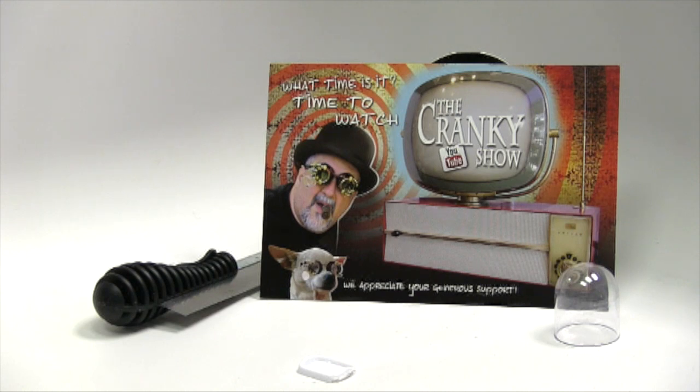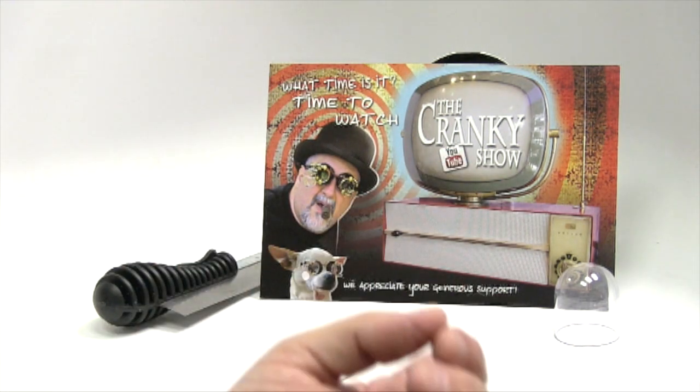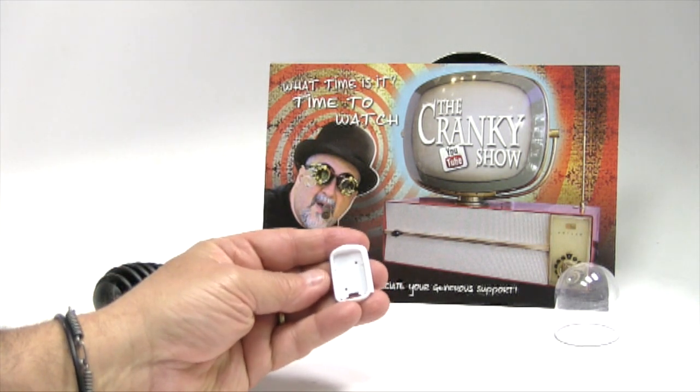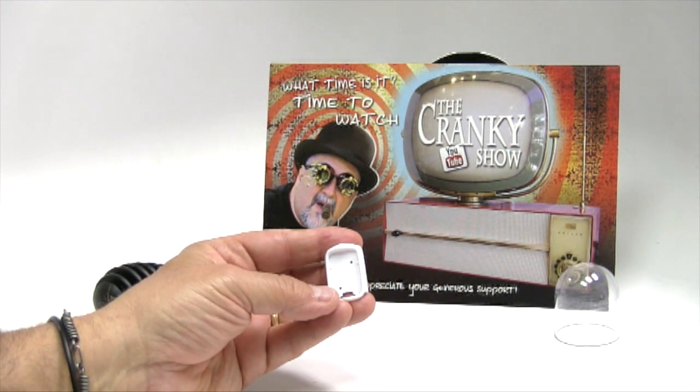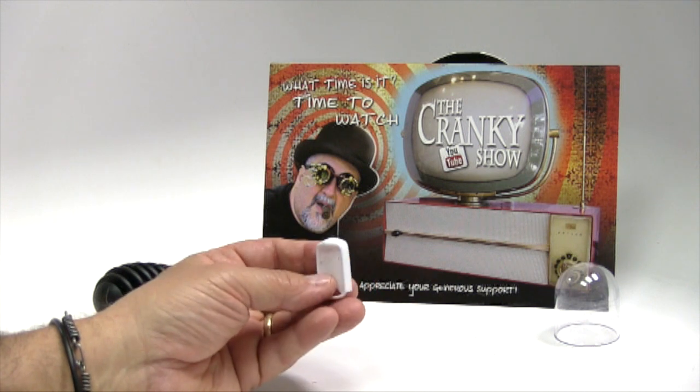Hey everybody, Dr. Cranky here in the lab rat foray. We have a very special show for you today. As you know, CT Speed Shop and Dr. Cranky's Laboratory are collaborating on a rat rod that we are calling the Crossroads Blues Rat. CT is working on the frame and some other components. I delivered to him the cab with the working hinges and all that stuff you've seen in the previous series of videos. CT and I had been batting around some ideas about what grill to use, and of course you can never go wrong with a 32 Ford grill.